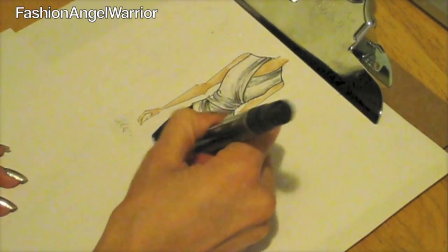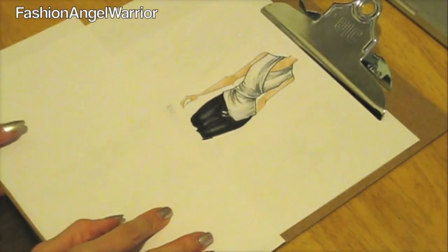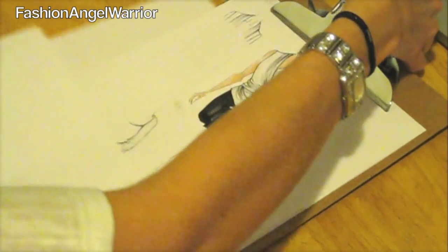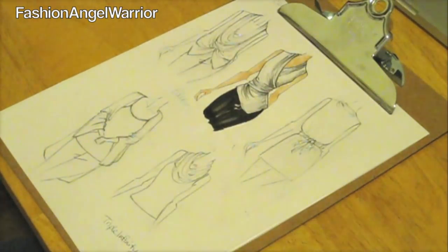Layering markers is a really good trick so that it blends in really well. There you go — you have a wonderful, detailed, colored-in sketch. I've already sketched all the other ones, so I'm just going to continue coloring them in the same way.